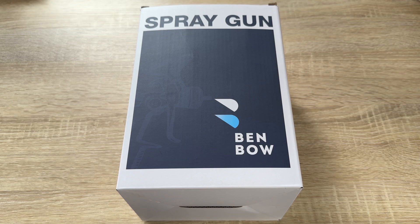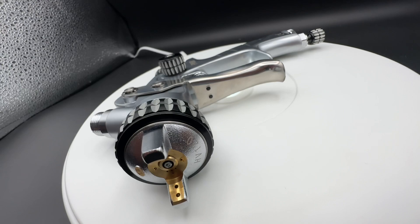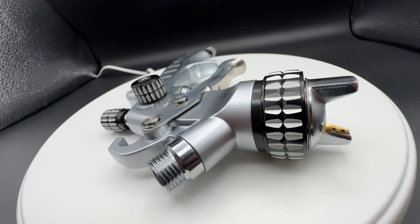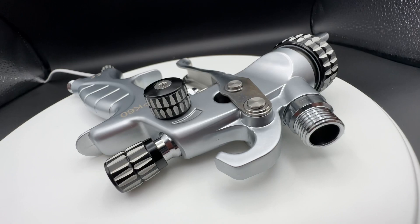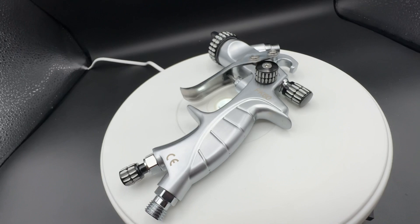Hello, today I'm going to show you an unboxing video. Let me introduce you to this Banbo spray can — it's a paint can in a really good-looking format. It works really cool because I painted a lot of car stuff with it and it works great.